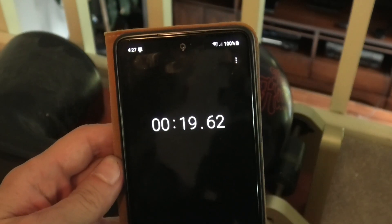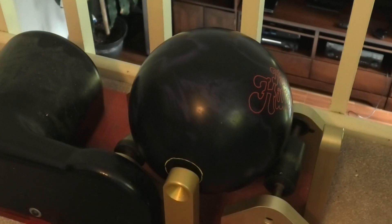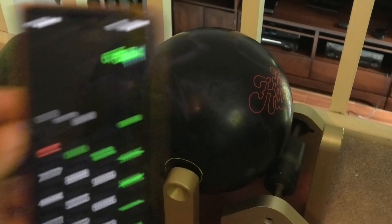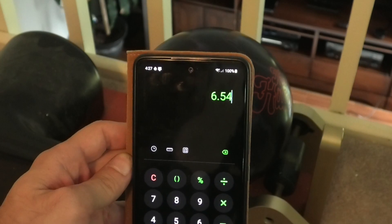Alright, as we can see it's 19.62 on the total spin time. We're gonna divide that by three, and we'll see that it comes in at 6.5 seconds.